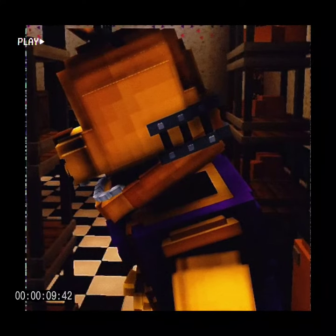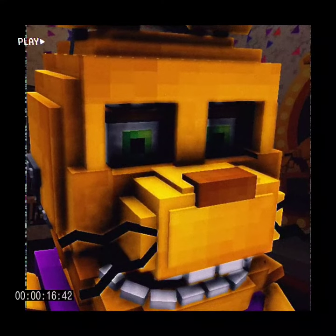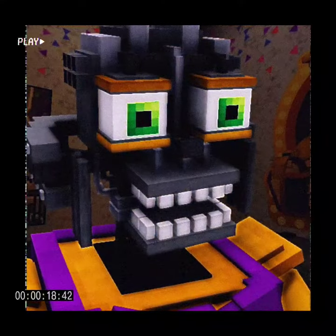You will first start off by unscrewing the discs on both sides of Spring Bonnie's head. Once you are finished, there should be a small clicking sound. Now you should be able to remove the Animatronic Endo skeleton head.